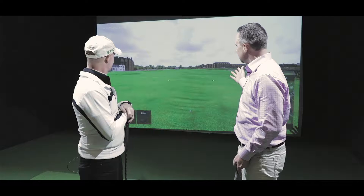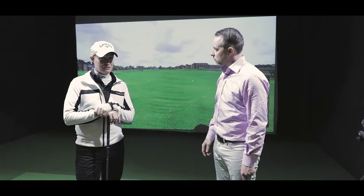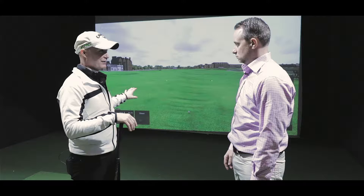I gotta do it. I gotta challenge you to a hole and we're gonna play on the old course at St. Andrews. Yeah, we've pulled up hole number one at St. Andrews and it's a fairly easy course — there's no pot bunkers on this for you to worry about.